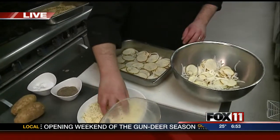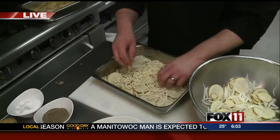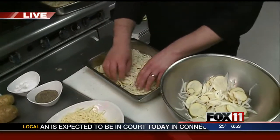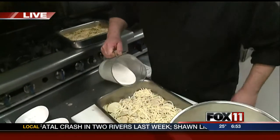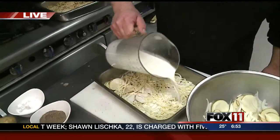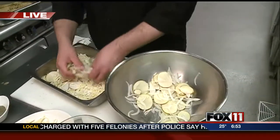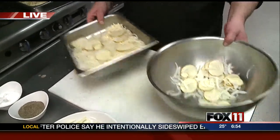Then we've got some shredded Swiss cheese. This recipe calls for about a pound of Swiss cheese — you can go with more or less. If you want to switch it up, add some cheddar or throw a layer of sliced ham in here too, and you're going to have a great entrée instead of just a side dish.